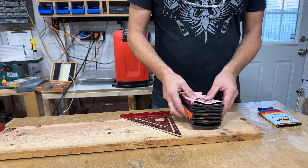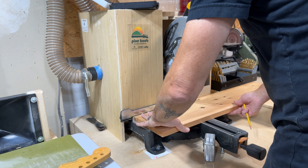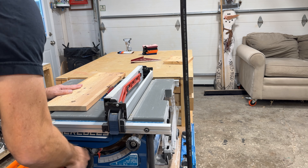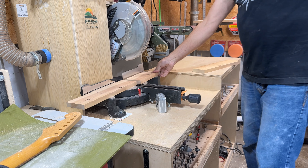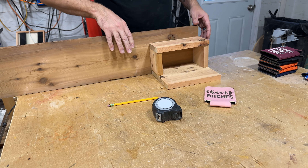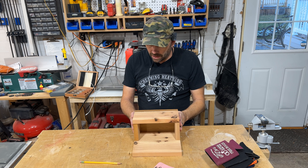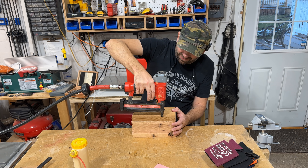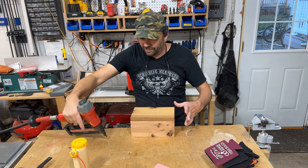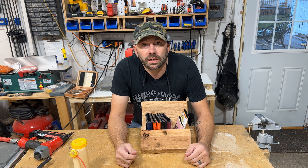I'm gonna make this box for basically twice as many koozies as I have available right now. This back plate is just going to be bigger because we're going to screw it right into the wall. There's no real requirements for structural integrity with a bunch of these little foam koozies, so personally I'm just gonna put a little glue in and pin it up. Simple, easy, whatever, but it's gonna be real nice and it took about 10 minutes.